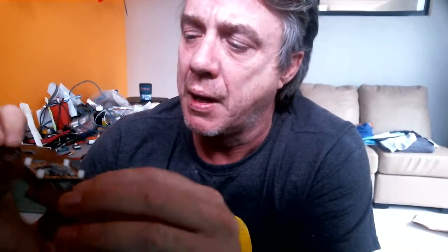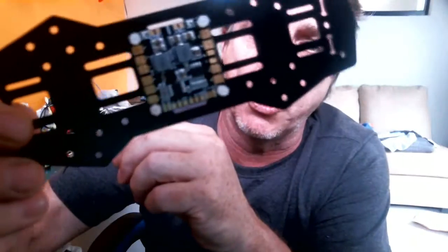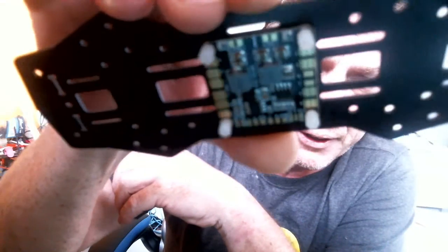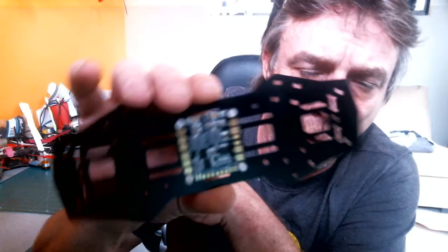Okay, so it's going to be just a quick run down. I'm going to tear apart one of my ZMR250's — it's got a blown out PDB. And replace it with the good old Maytec PDB that I did the little tiny review on before.